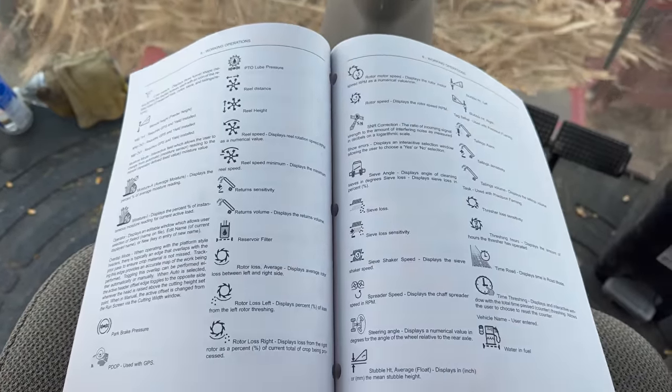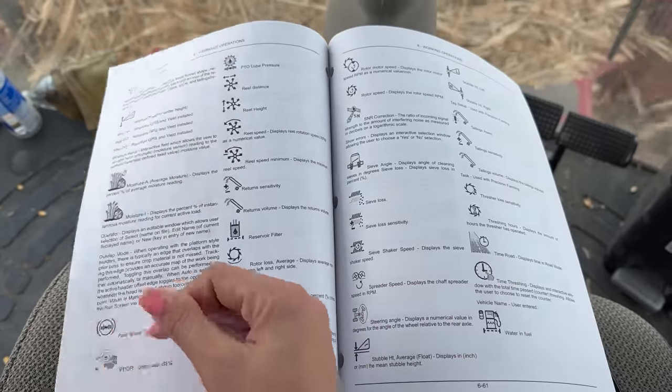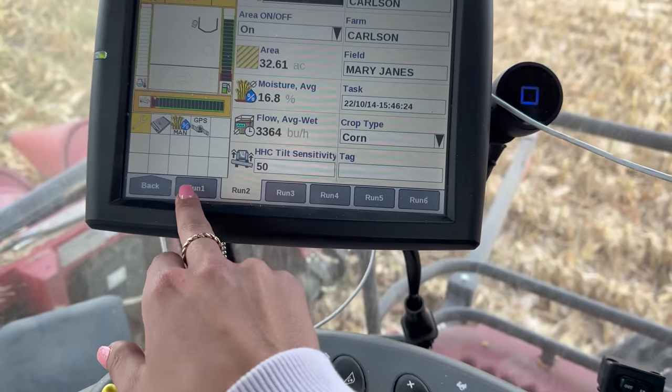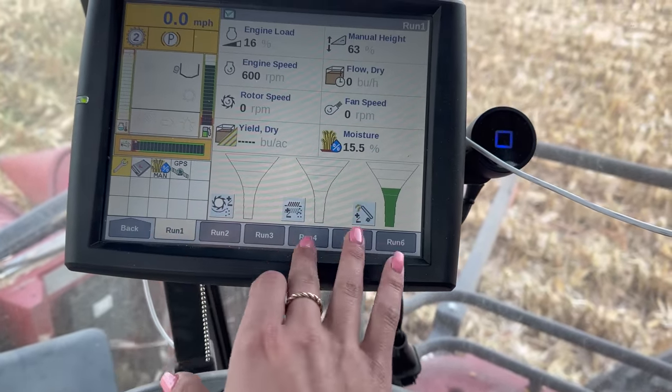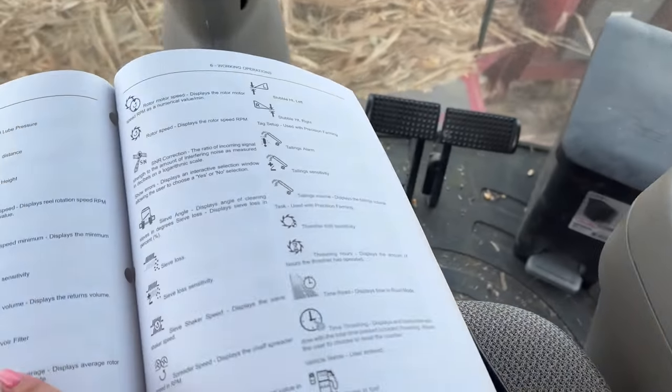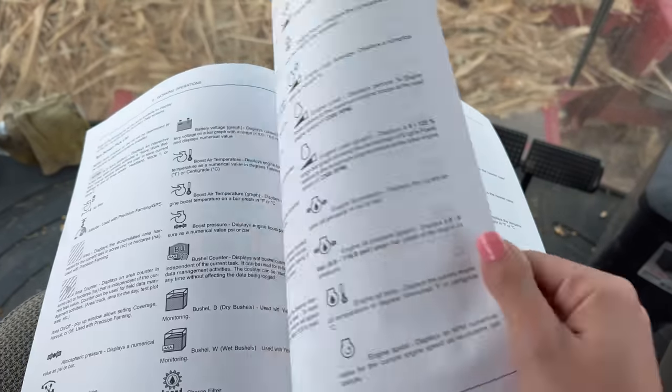While flipping through the manual I found a very hopeful page - it's like a dictionary of all the pictures and settings you see when you flip through your screens. Really helpful. I think I need to spend some time reading it because it has a whole instruction manual on how to properly set up your combine. Usually dad does a lot of that stuff for me, so I'm going to do some reading. But reading comes later - right now we have to harvest.